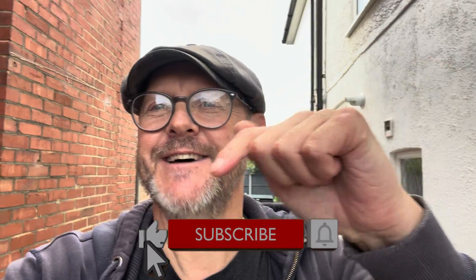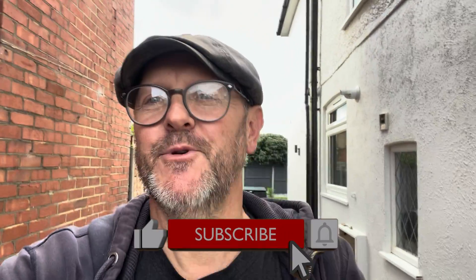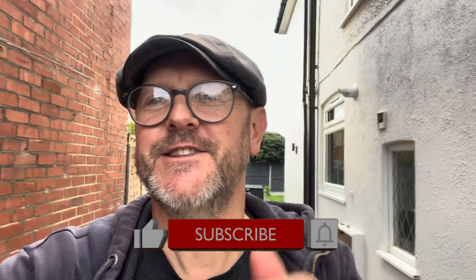Hello there YouTube land, and welcome back to the Small Workshop Adventures. Another day, another job — that's what we do. We do some more making, some more building. If you're new to the channel, please click the like button and subscribe, it's really appreciated.